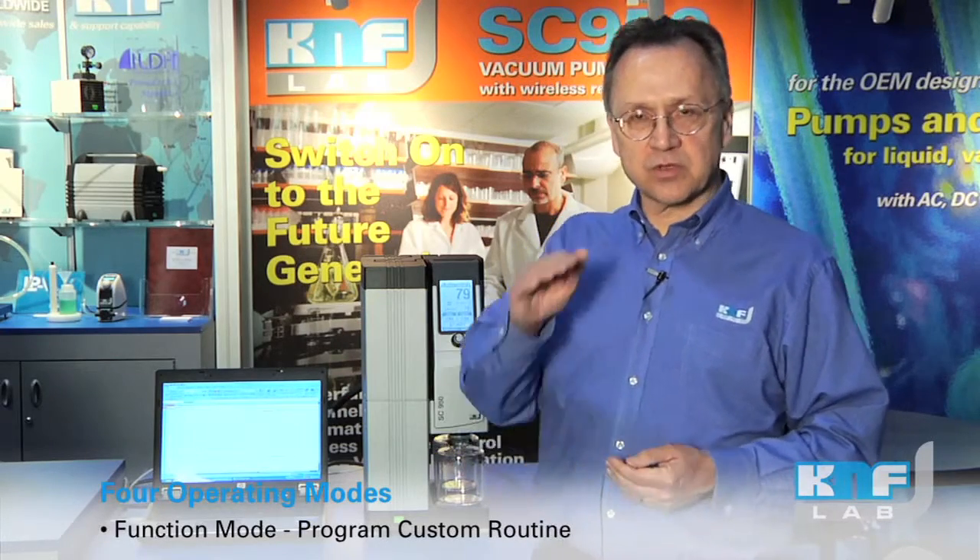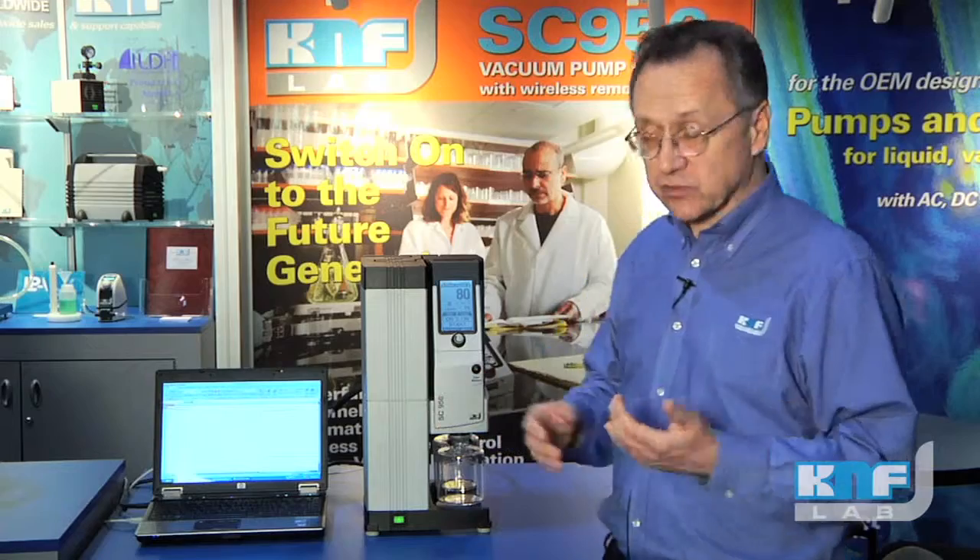Stopping at certain points if you need — let's say you want to degas a sample or remove water from a sample. You can pick a series of set points over a series of time and create your own custom recipe, so to speak.